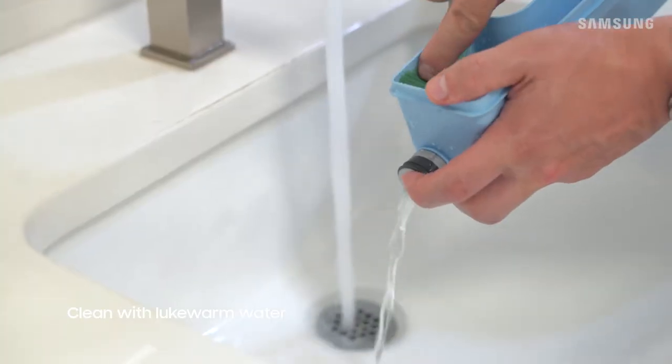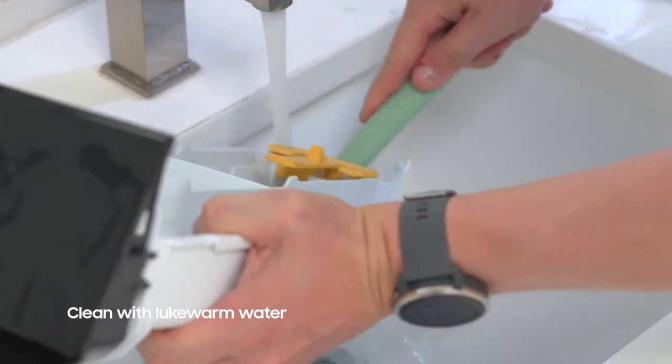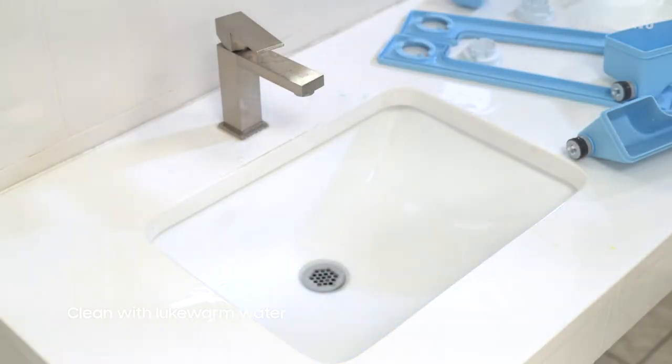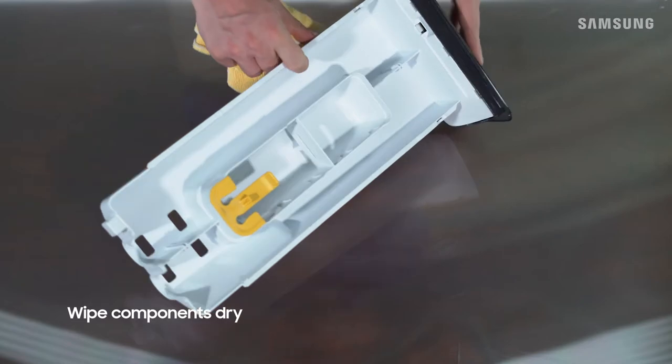Using warm water and a soft brush, clean the compartments and drawer parts. Once they're clean, wipe everything down with a dry towel or cloth.